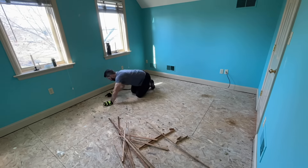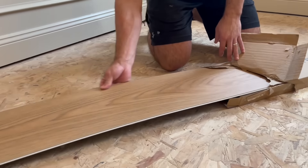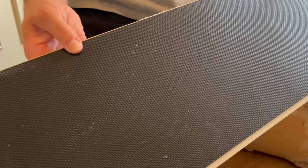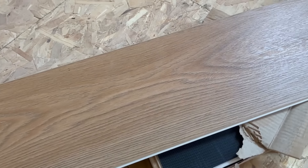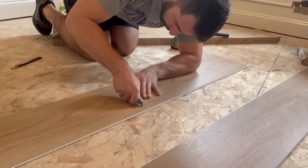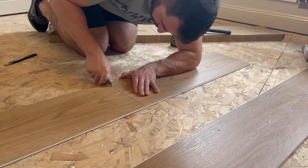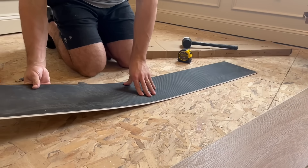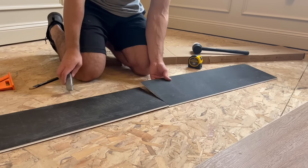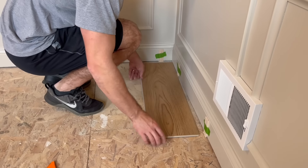Now that the space is prepped, it's time to lay the new flooring. We decided to use Malibu Wide Plank LVP in French Oak Crown for our entire third floor, as its textured surface on each plank mimics the look and feel of real wood, adding warmth and character to any space. With the wide and long planks, they create an illusion of a larger, more spacious room, which is perfect for nurseries and really any area where openness is desired.